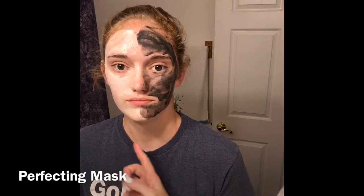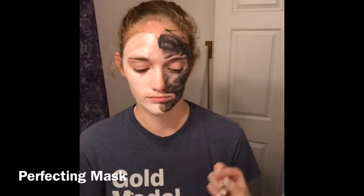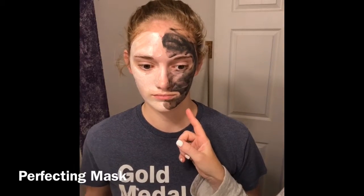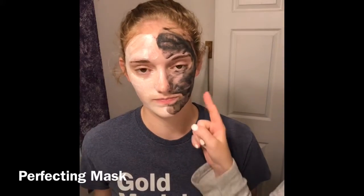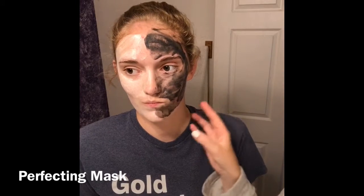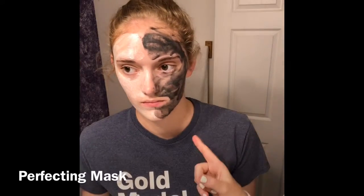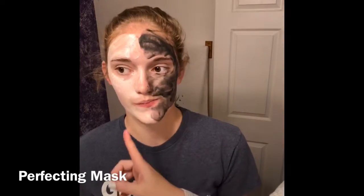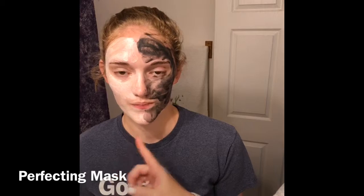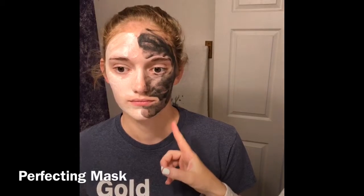The granulars on the exfoliating side make your skin tingle, but I actually think the charcoal makeup of this one is what makes your skin tingle. Do you feel this one tingling at all? Very slightly. This one doesn't have any granulars — it's actually the charcoal pieces of the mask doing that. Either of these are really good options. The exfoliating one is more exfoliating while the charcoal one is more hydrating and cleansing, like your typical charcoal mask.